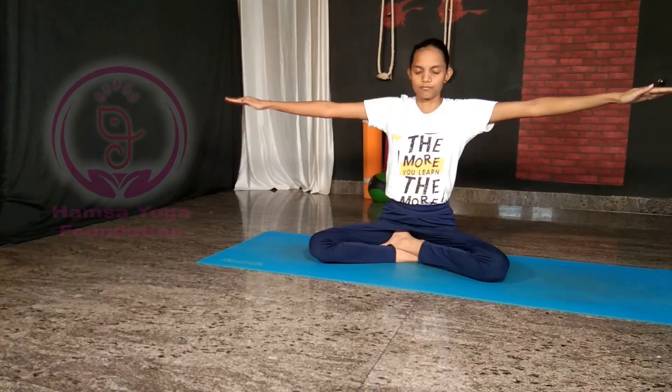Raise your arms to the side without bending your elbows. Slowly rotate your arms forward by making a small circle, do it about five times. Then slowly switch to the backward, anti-clockwise direction.